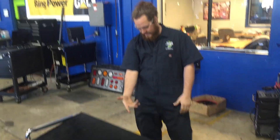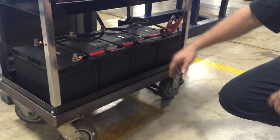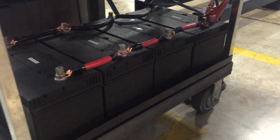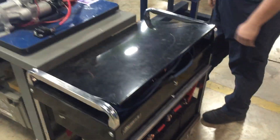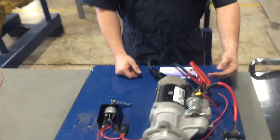First of all, you are going to need some power. For this, we are going to use this setup right here. It's all in series. Got real good connections, no resistance on that. So we are good. This is going to be your power pretty much.